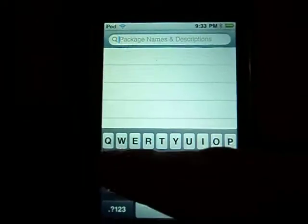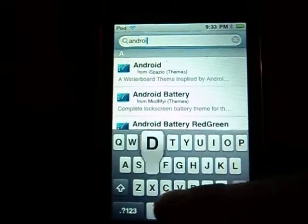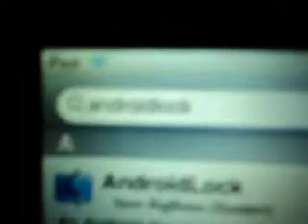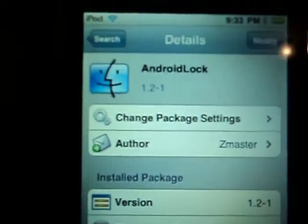So go to search, and at the top type 'Android Lock'. If you spell it correctly, it should look just like that. It should be the first result, and you press install.